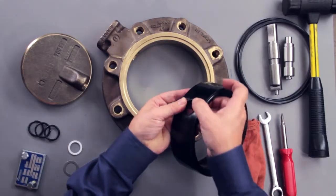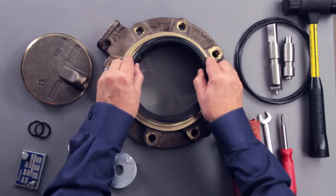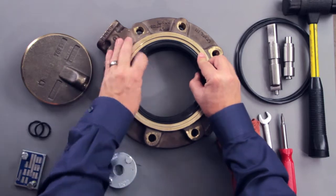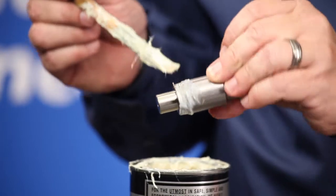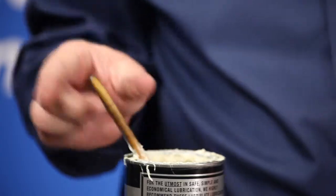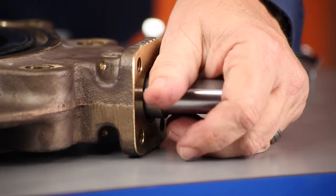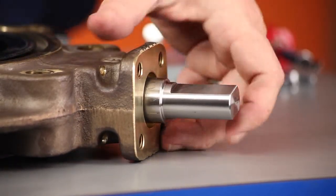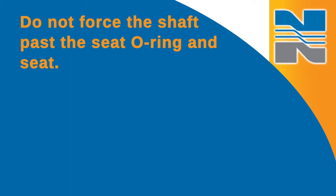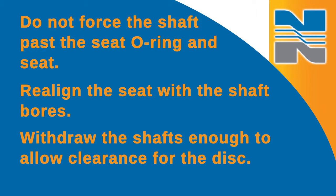First, place the shaft O-rings in the seat counterbores. Then slip the seat into the body so the shaft holes are accurately lined up in the seat with the shaft bores in the body. A soft plastic or rubber mallet may be used to tap the seat into place if necessary. Lubricate the bearing surface of the bottom shaft and the full length of the operator shaft with a general purpose lubricant. Then insert the operator shaft and the bottom shaft to check alignment. Carefully rotate the shaft past the seat and seat O-rings to prevent damage to these sealing surfaces — do not force the shaft past the seat O-ring and seat. If you need to, realign the seat with the shaft bores, then withdraw the shafts enough to allow clearance for the disc.